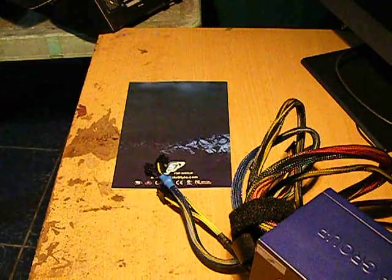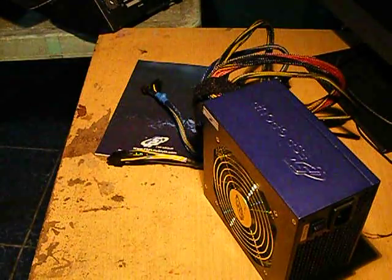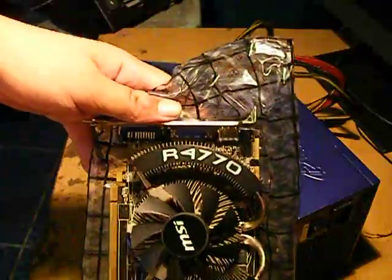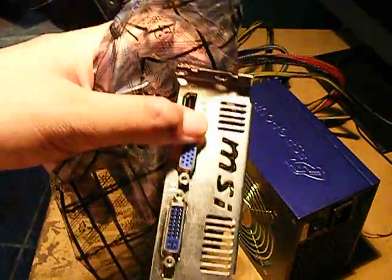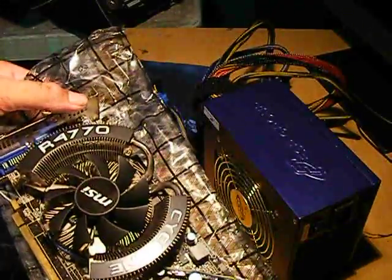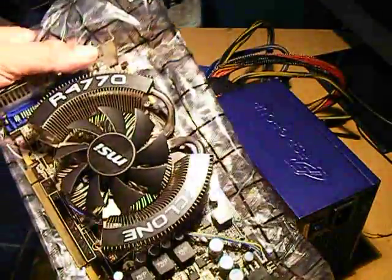Now we got our power supply. I believe I have seen this one — ito ang 4770 Cyclone MSI, here it is. So since I'm gonna install this one, this power supply, dun sa primary computer ko.